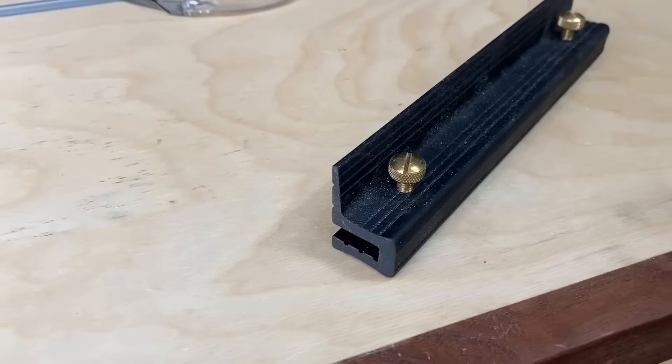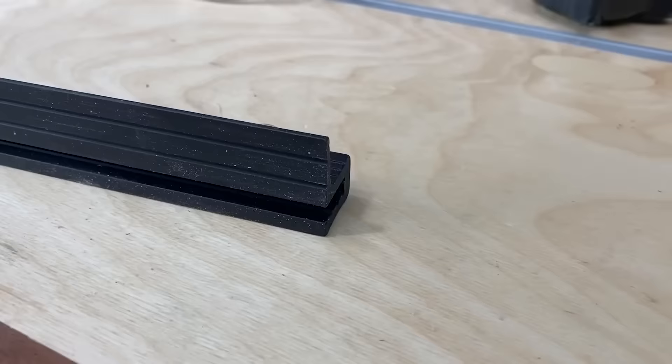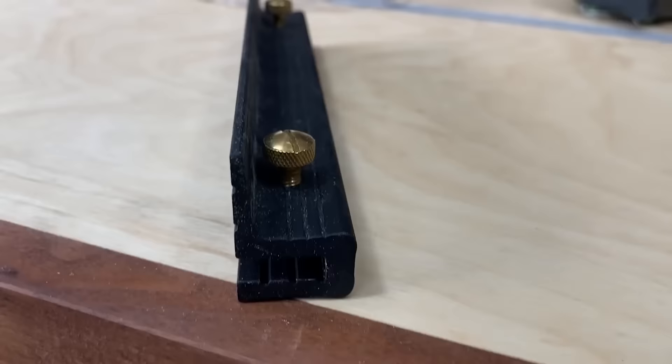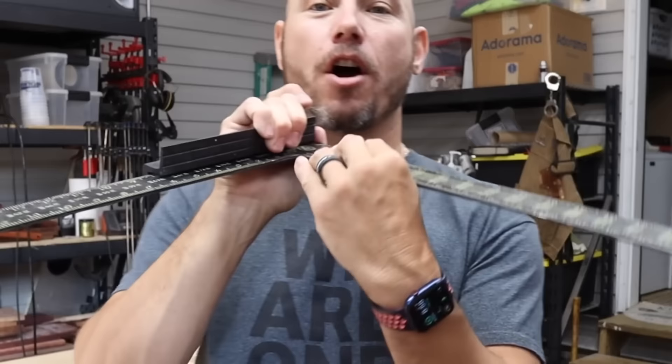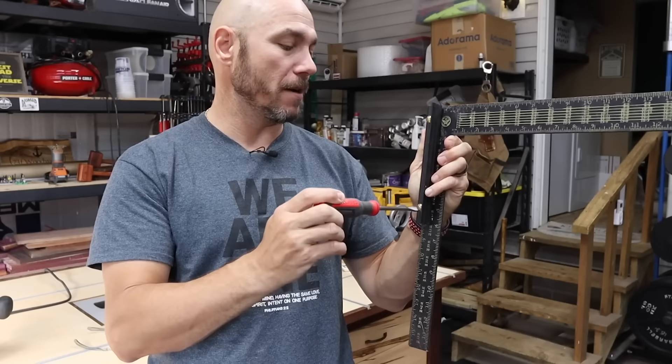Mike Taylor from taytools.com sent me this as part of a collaboration project. When I pulled it out of the box, I had no idea what it was — I put it on the shelf and looked at it for a while. Finally I messaged him asking what it does. If you know what this is, pause the video and comment below. It's genius — absolutely genius. It is a carpenter square fence. It goes onto your carpenter square with some brass screws that you just tighten down with a flathead. As long as everything's touching, this thing is going to be dead accurate.